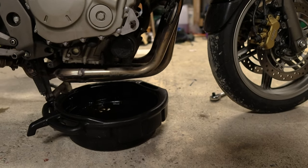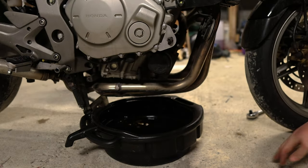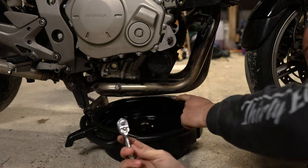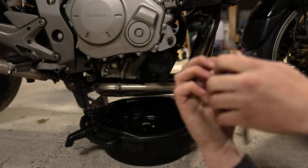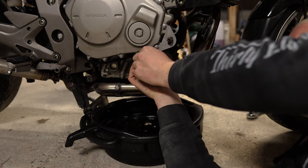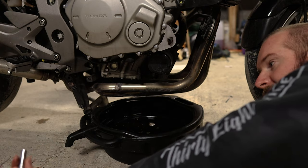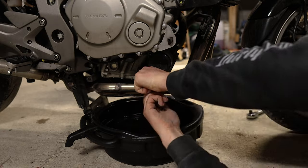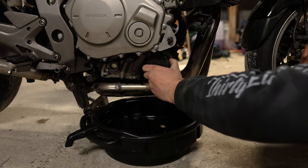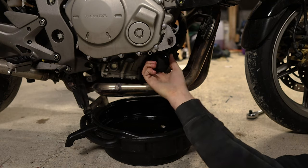Now that the drain bolt is out I'm going to let that drain. That was a 17mm bolt up there and I'm just going to open off this cover - it's an 8mm. So the big bolt on the bottom was a 17 and the cover bolts are 8s. Just be careful because the engine is still hot. Try to catch the washer - there is a washer on the bolt so try to catch that, don't let it drop into the oil. Same again just watch your washer.